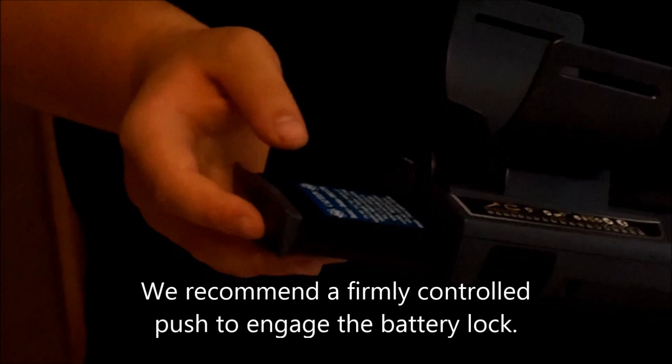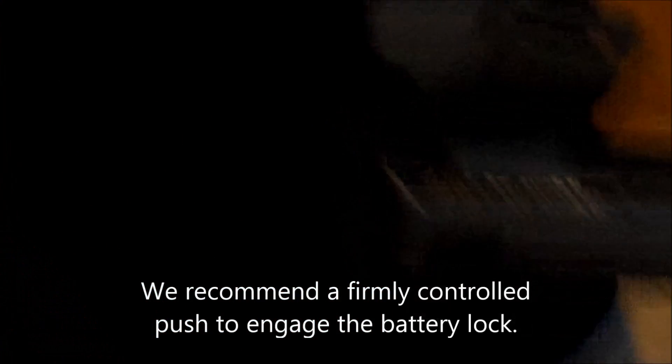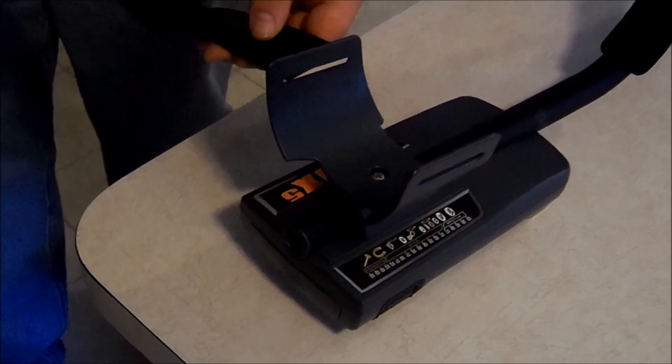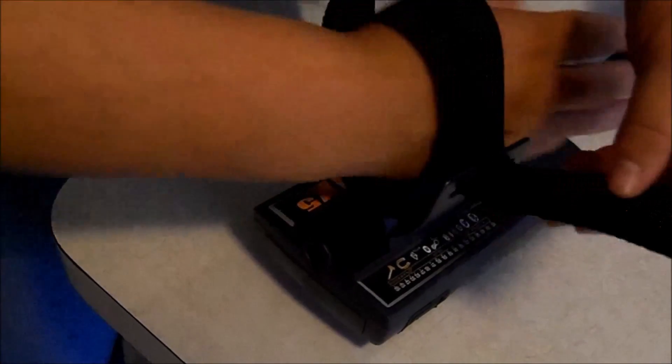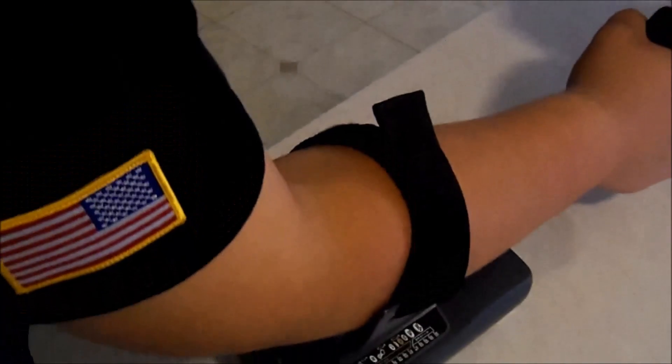Now it's time to install the battery. I like the detachable buttons on the side. Now it's time to install the arm strap — keep your Velcro up, feed it through the holes. And there you go.